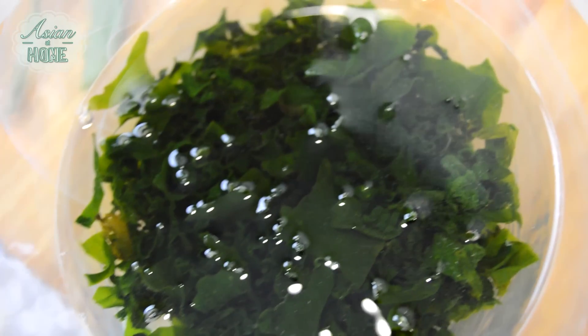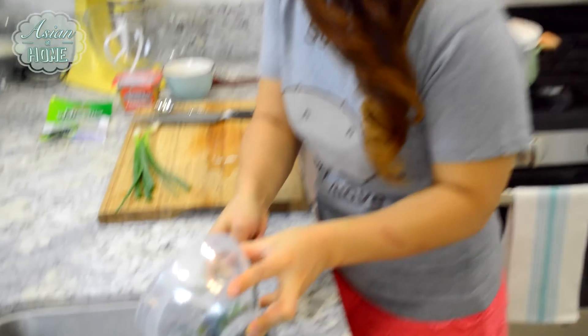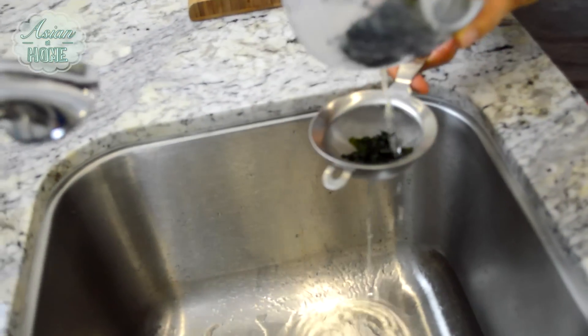And here is wakame, which is dried seaweed, or we call it miyuk in Korean. I'm going to soak the dried seaweed in cold water so it will get softened up and ready for the soup. Drain the water.